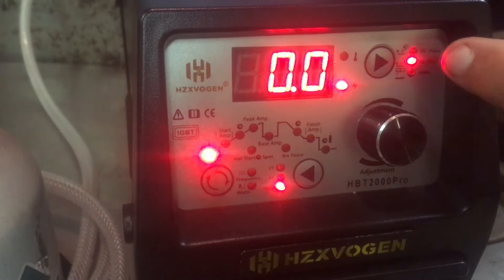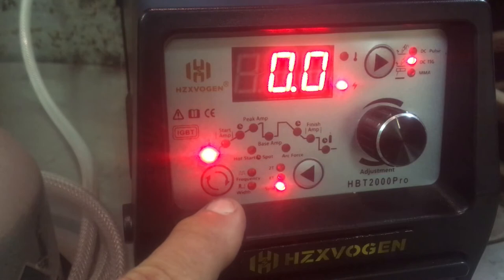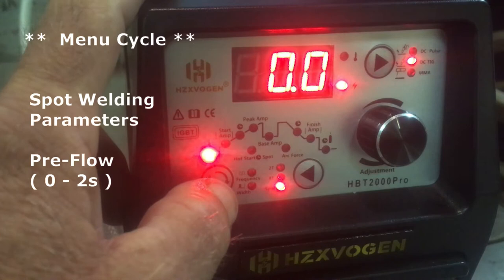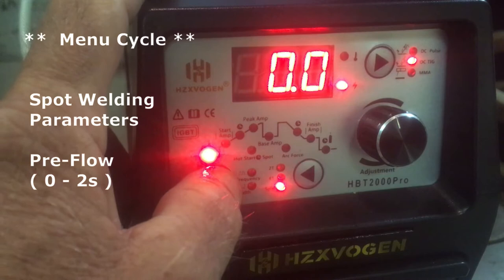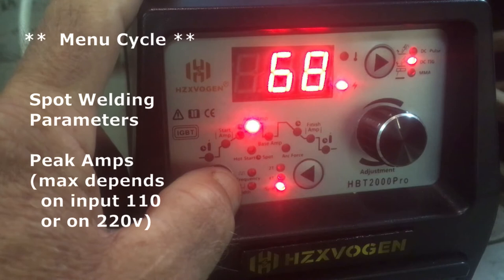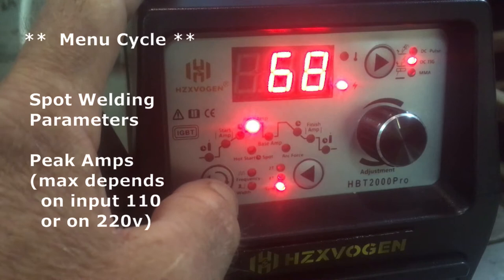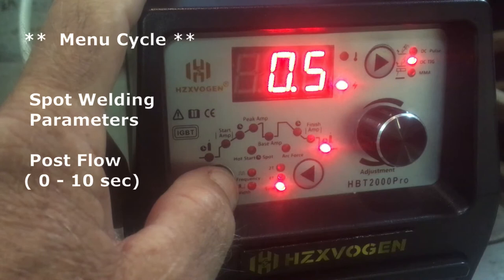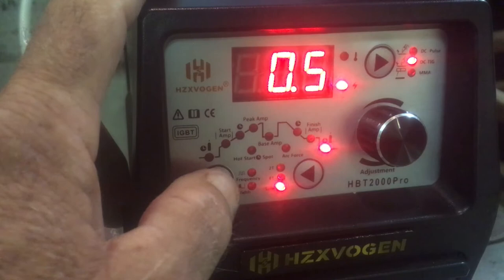We have the welder set to regular TIG, which allows us to do spot welding. Going through the menu cycle, it shows preflow set at zero. Pressing the menu button cycles through: peak amps, and since this is spot welding mode the parameters in between are skipped. It would hit the spot weld at 68 amps and then go to the final parameter, post flow, set at 5 seconds. We can also set how long the spot weld is on — right now it's set to 1 second.